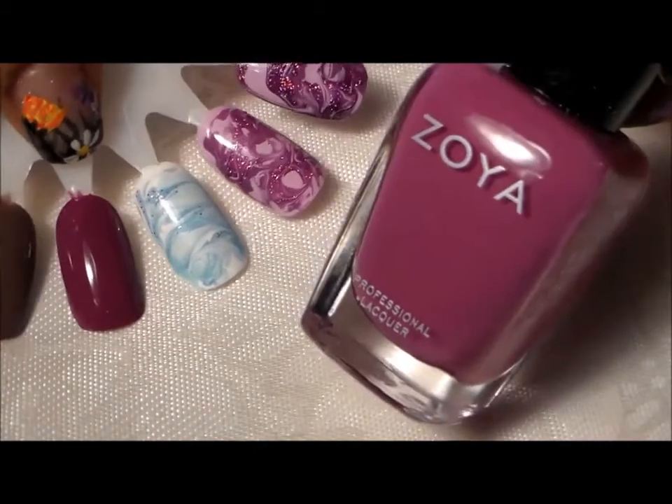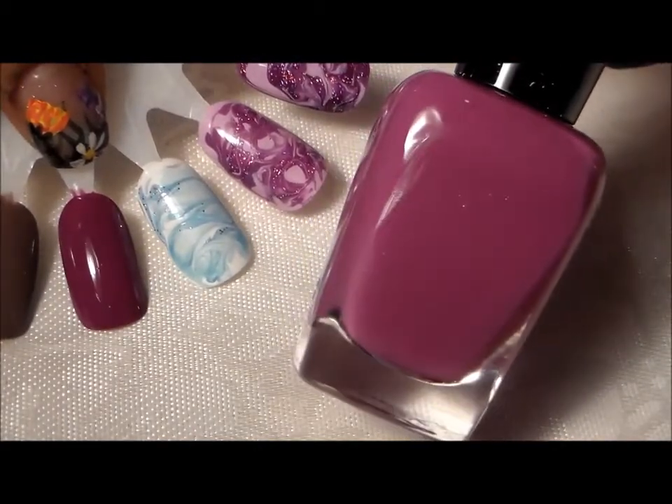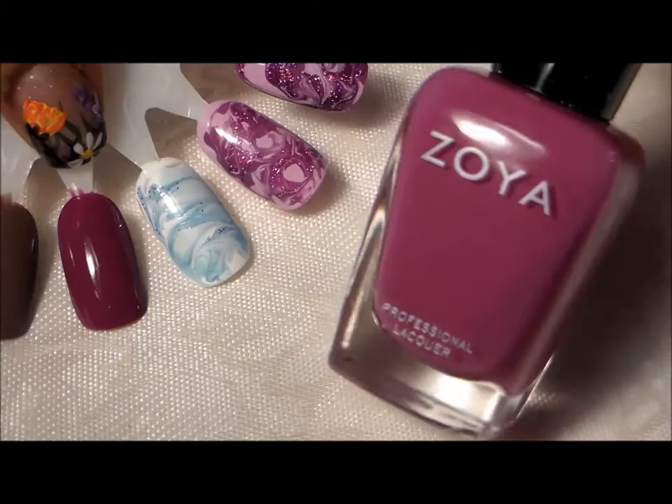And then this pretty fuchsia is called Kiko — a pretty creamy fuchsia. A mainstay in anyone's polish collection. A nice fuchsia color.